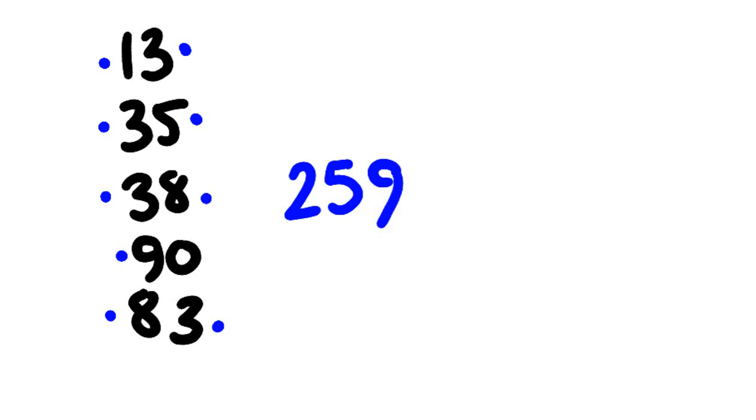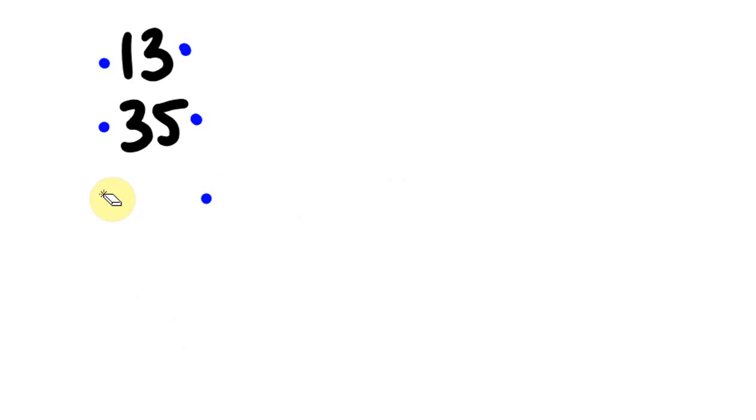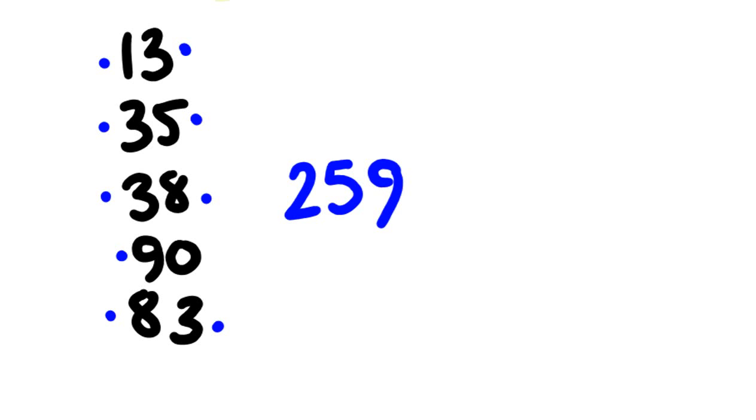Hopefully you went okay with those. Let's go back to the first example. You will get faster and faster at doing these. You'll start to do things like — you'll recognize the complementary numbers, then go: 100, 160, 240. And then you'll start adding the units in strings: 240, 246, 251, 259. You'll start ordering things the way you like to add them, not necessarily sticking to a particular order.